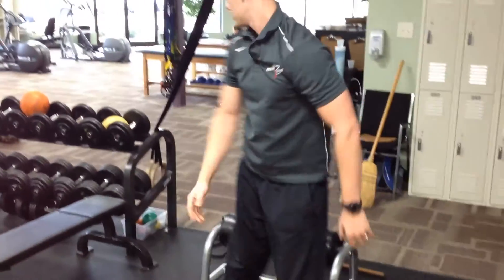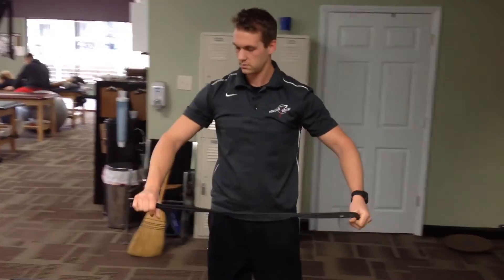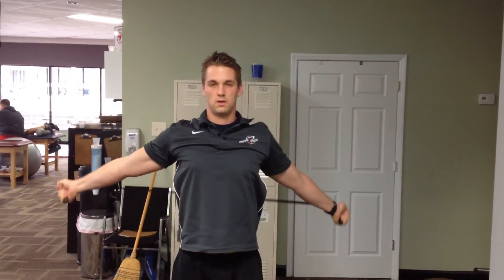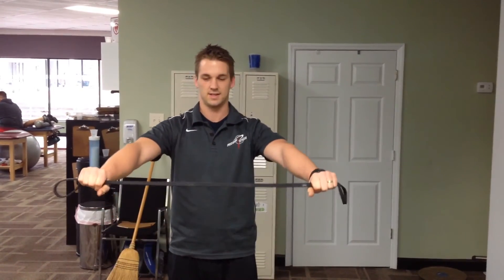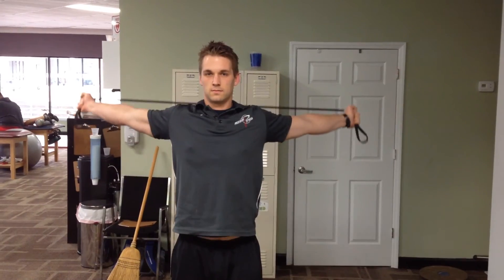Finally, we have a band pull apart. Just like our first one where we did it in front of our body the whole time, now we're going to do it up and over. Big stretch down, back up over his head. You can increase the tension by moving your hands closer together. Up and over, big stretch, back in front.